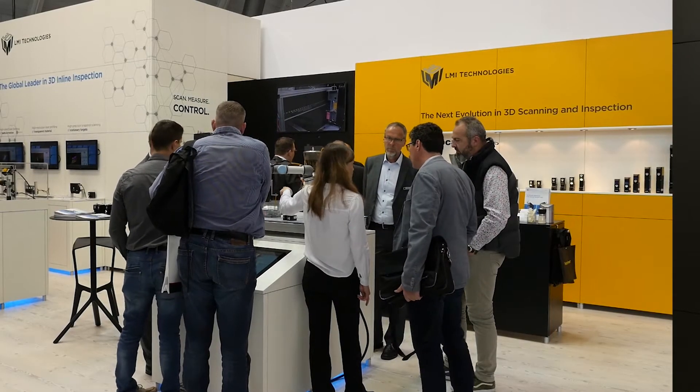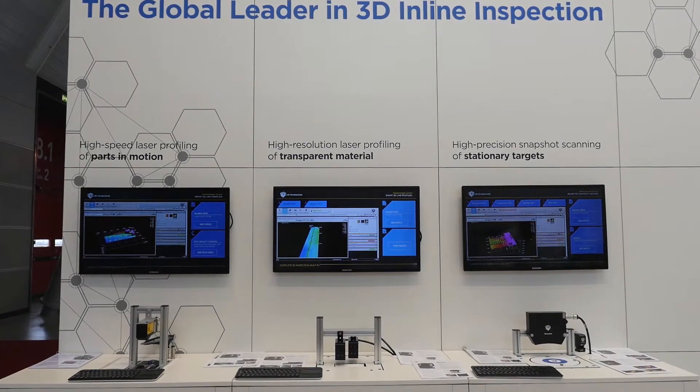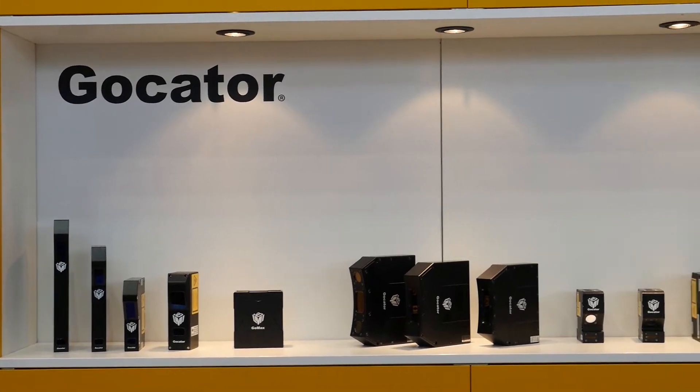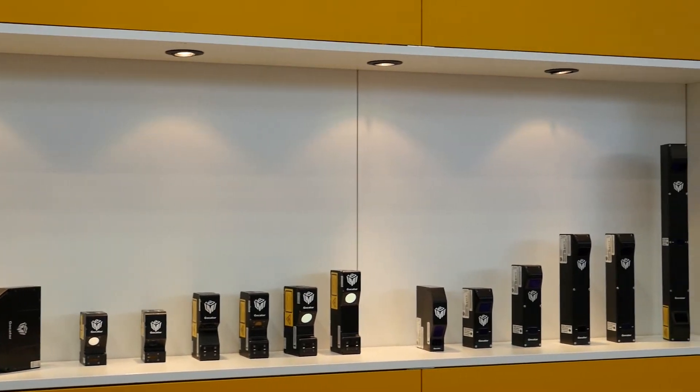Hi, my name is Christian Leitner and I'm the territory manager within LMI Technologies for the Eastern-Middle European area. At this year's Control Show we are presenting a couple of our latest sensors: the GOKATER 3504, our smart vision accelerator the GO-MAX, our latest laser-based triangulation sensors the 2500 series, and a new model specifically designed for glass and other spectral objects called the 2512.